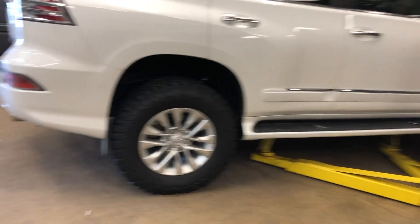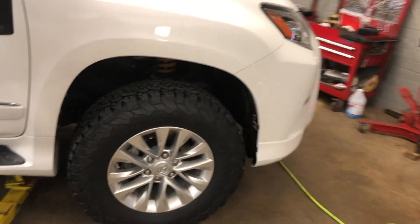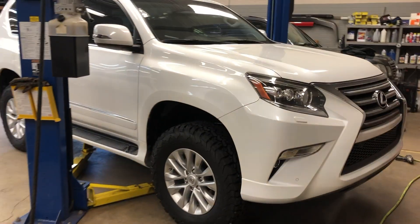This is what it looks like just set on the ground. Probably going to have to take the running boards and splash guards out. Raise the front up about a half an inch — rake towards the front. It's nearly a half an inch.